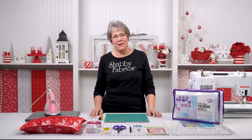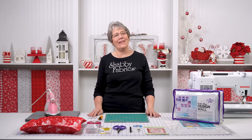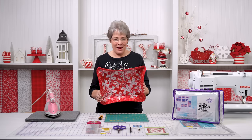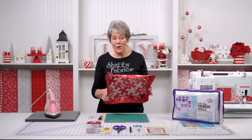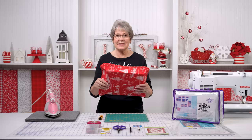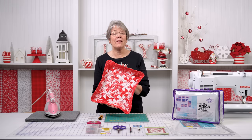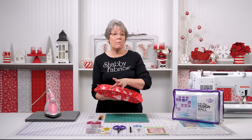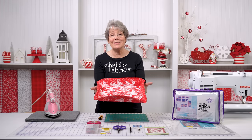Hi everyone, it's Tammy from Shabby Fabrics. I have a really fun, quick and easy holiday gift for you today — this is the Twister Tray. This is stiff; you can see it's a stiff tray. What an amazing gift this would make, like a hostess gift. You're going to someone's home for the holidays — fill this with cookies or breads or all the fun things that we make at Christmas and present this to a hostess.